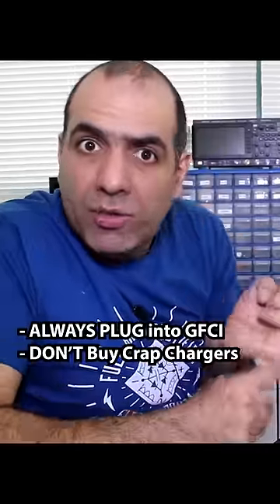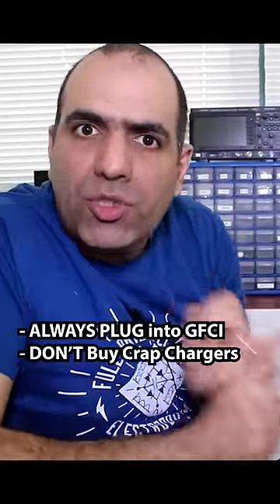If people are consistently being electrocuted in their bathtub, it means they are missing both the ground fault protection and the isolation in their phone charger.